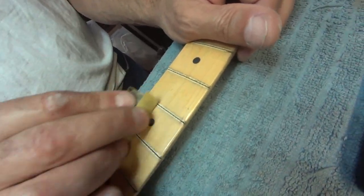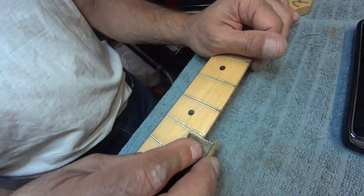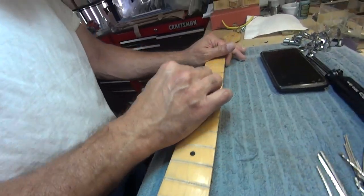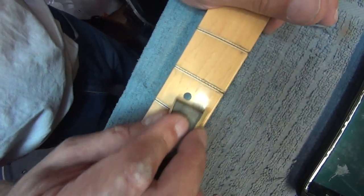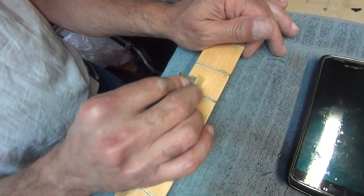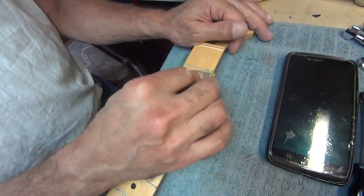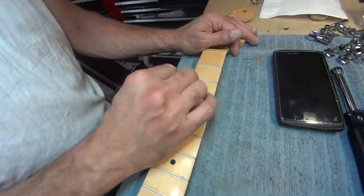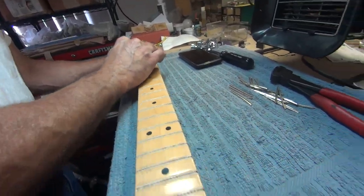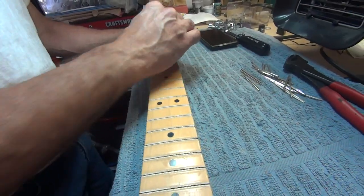I'm not going to refinish this neck — it's going to look more like a vintage neck when it's done. Not all worn out, but I'm going to polish it only with a rag; it'll bring the gloss back. I'm never going to touch this neck with anything more than this 800-grit paper, because there's a slight ridge of the finish — whatever that is that Fender used — and I don't want to get involved in all of that.